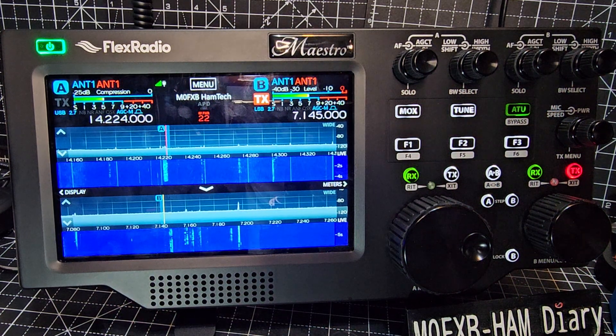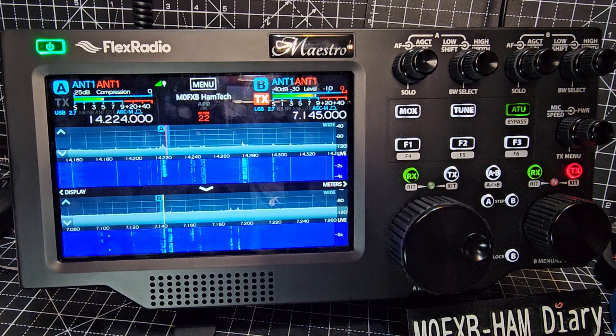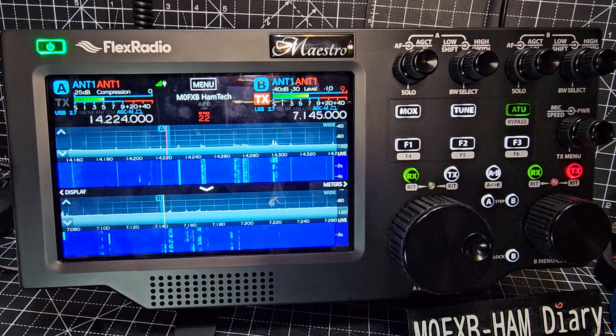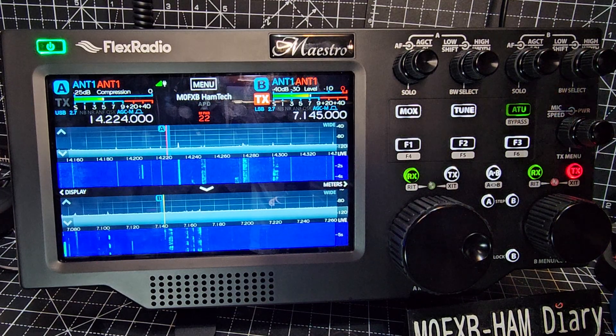Remember that this whole thing uses SmartLink and also ethernet or Wi-Fi. Because of that we can control the Flex 8400 anywhere in my house on my local area connection, or I can go into SmartLink, which is effectively logging into almost like a server, and then I can do this anywhere on the planet. Flex Radio have thought this through thoroughly when it comes to remotely controlling your radio.